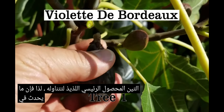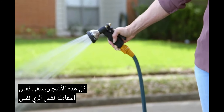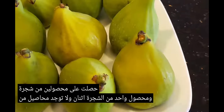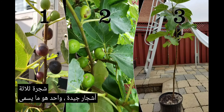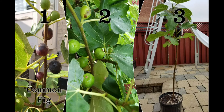So what's going on? All these trees are receiving the same treatment, the same watering, the same feeding, the same sunlight. So why did you get two crops from tree one, one crop from tree two, and no crops from tree three? Well, tree one is what's called a common fig, tree two is what's called a San Pedro type, and tree three is what's called a Smyrna type.